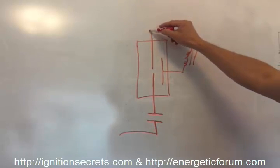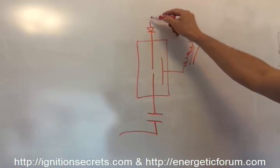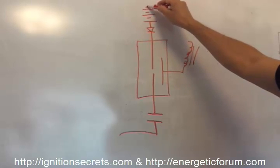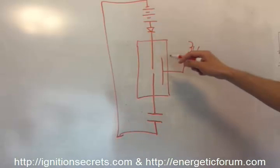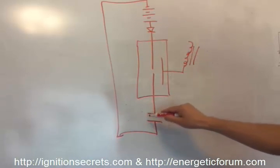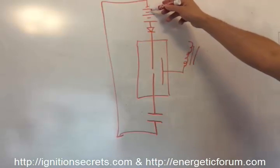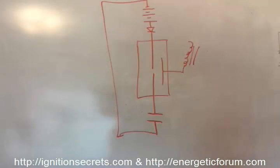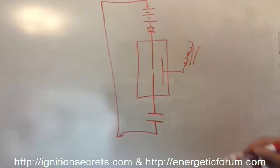On the other end, we have a diode in reverse. In the gray tube, we have a high voltage cap right here and a low voltage supply — basically a battery or battery bank, like two 12-volt car batteries or deep cycle batteries.